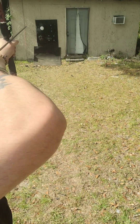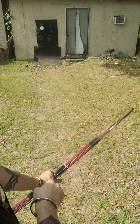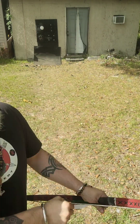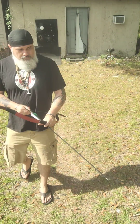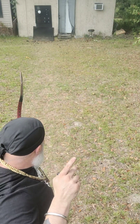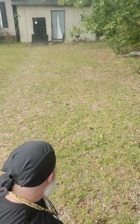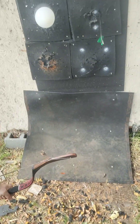I tried some more here at 10 yards to see if anything different happened, and as you can see, they're all still going pretty much to the same spot. Tried one at 15 — still hitting the same spot. Now at 20 yards, and as usual, we're at the same spot.